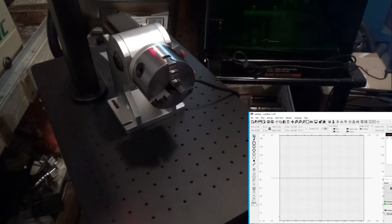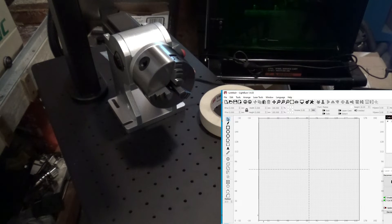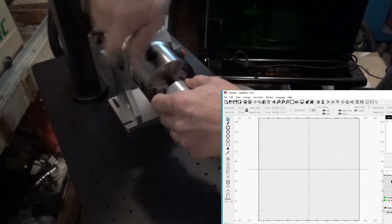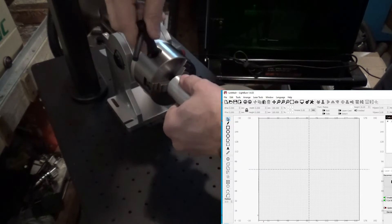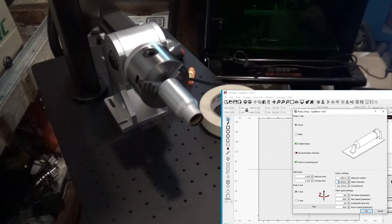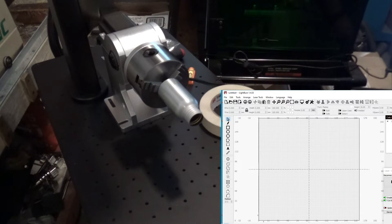We're going to enable our rotary and press OK. I don't have any rotary objects here to test with — I usually use tin cans or something. I found something: this is 35 millimeters, so let's set that up. We'll go up to our rotary axis settings and set our object diameter to 35. Make sure our axis is enabled.